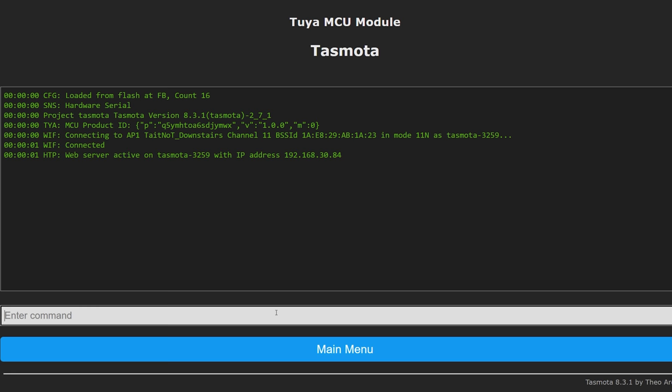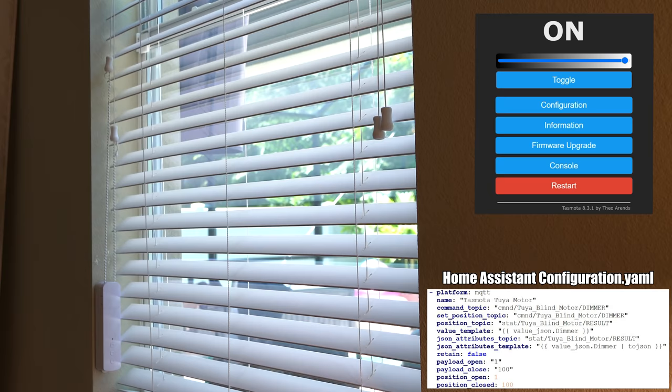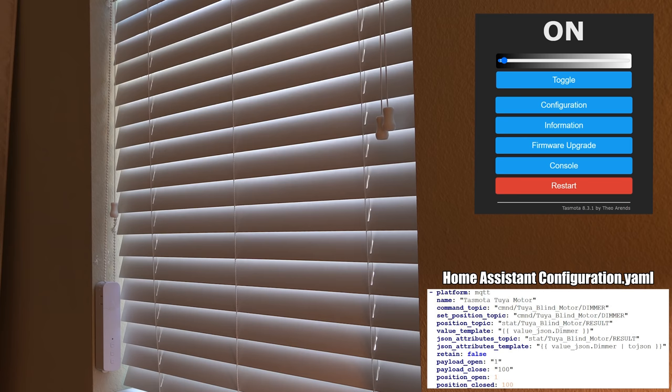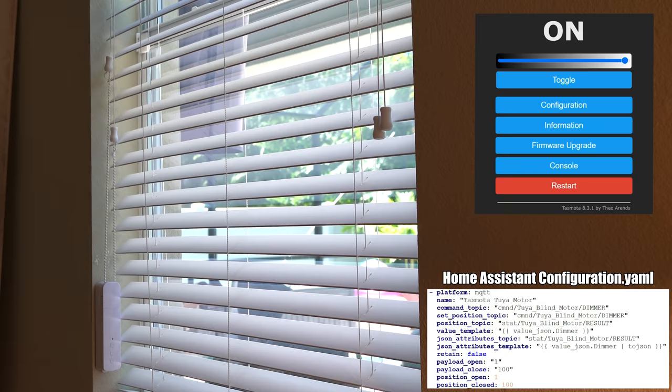Next click on console and type in TuyaMCU 21,2, which will designate that serial address as a dimmer. To control the blinds you'll now have a typical slider that you would normally associate with a dimmer. Tasmota supports partial open and partial closed commands, but it has two limitations. First, for some reason getting the dimmer to 0% doesn't move the motor at all — I think this is because it actually sends an off command, so you need to send 1% instead of 0% to get the motor to move. Second, the percentages are on a non-linear scale where 1% is really 1% and 100% is really 100%, but 50% is more like 20%. Leave a comment if you know the fix for these issues and I'll stick your solution.